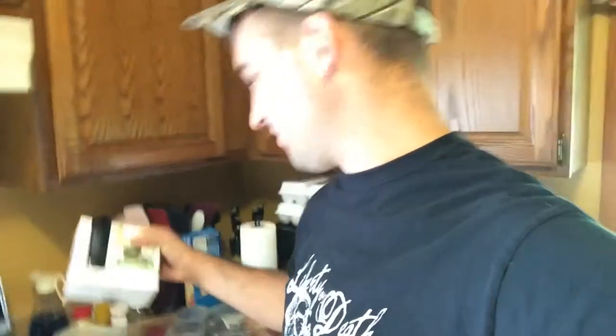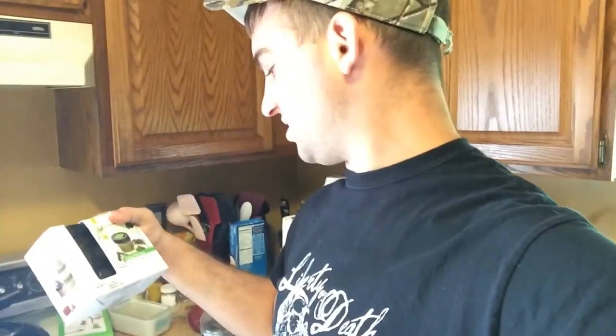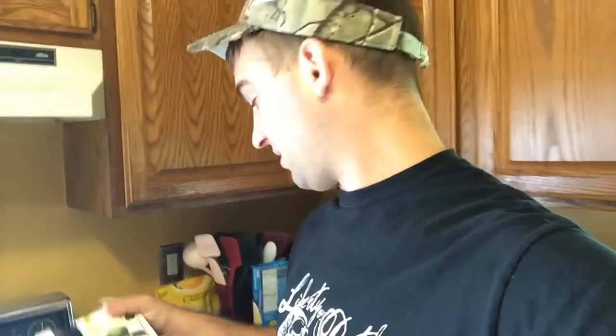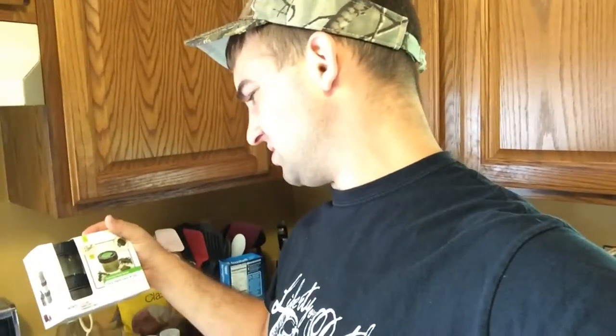Then I got, for my herbs — here's a bunch of dry herb jars, so I can put those in there and separate them out. I believe that was $7.